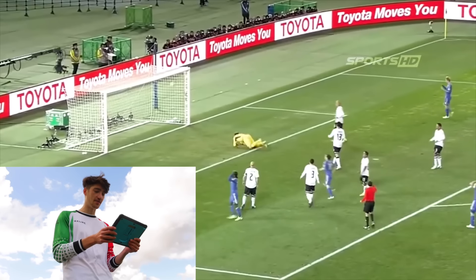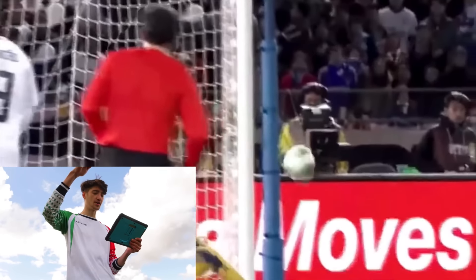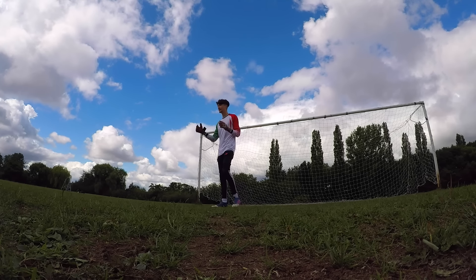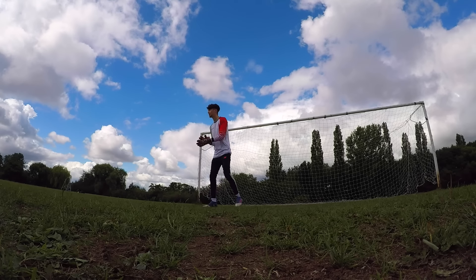We're going to start off easy for the first save. It's a curl shot, outstretched, sort of medium height in the goal - he taps it around the post. Let's try it. This is the easiest one. Obviously keepers wouldn't know where you're going, but it's more about the athletic ability - is it possible?